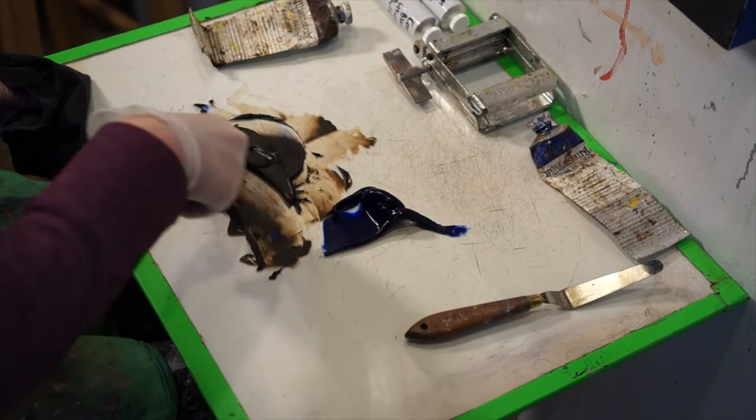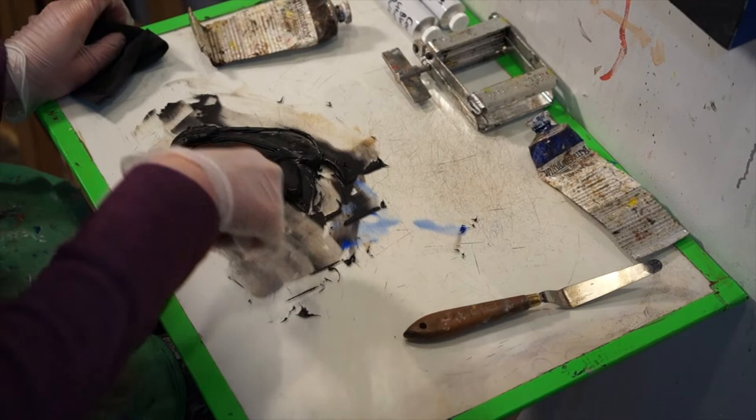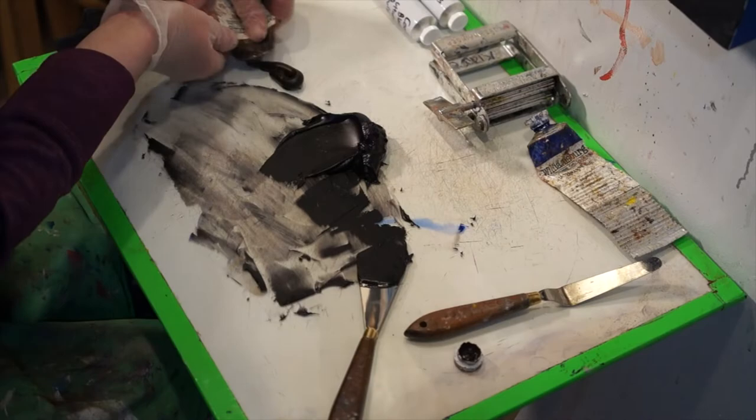To save time, I mix up a lot of black and tube it, which will last me dozens of paintings. But if you are new to mixing paint or haven't mixed black before, I recommend only mixing a small amount so you can get practice with it and just use up what you mix every day.